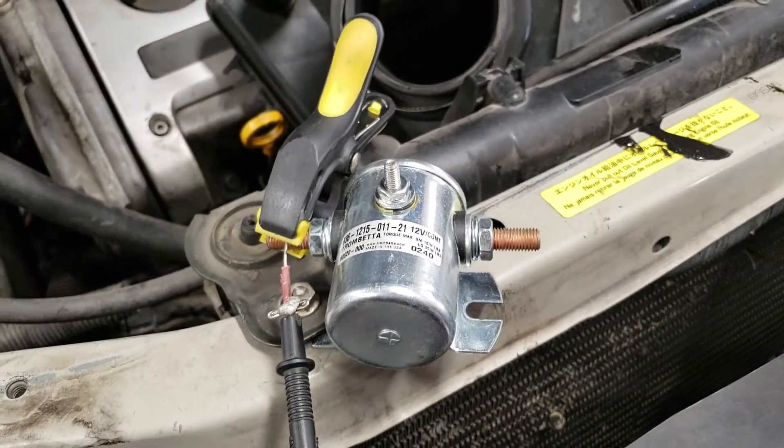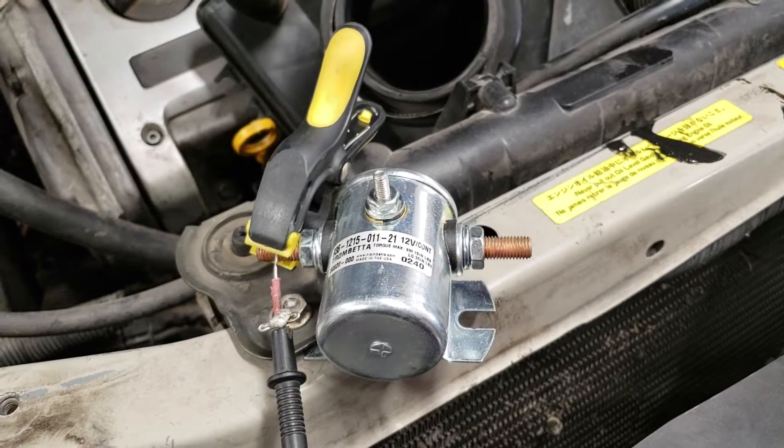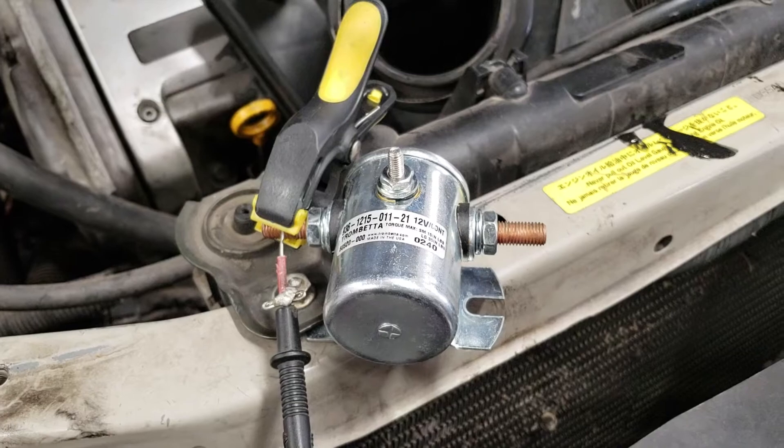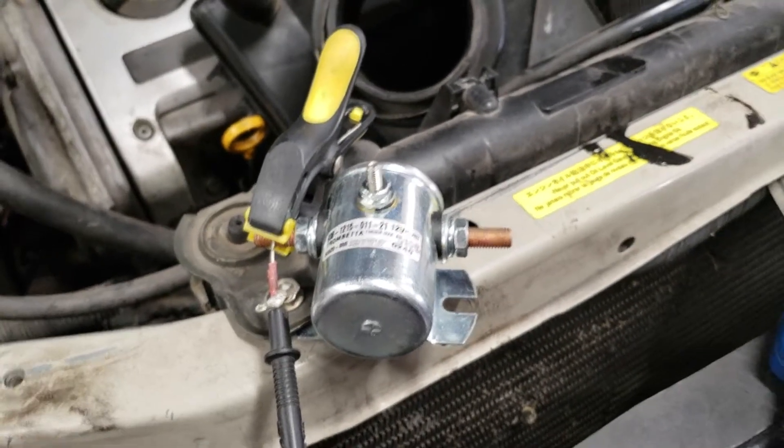Remember, the solenoid stays open and it charges your battery, so it needs to stay open the entire time — it needs to hold that position the entire time. Obviously when I was keeping it on there it was failing and not keeping a constant charge to the batteries, which is going to be no bueno. Anyway, thanks for watching.